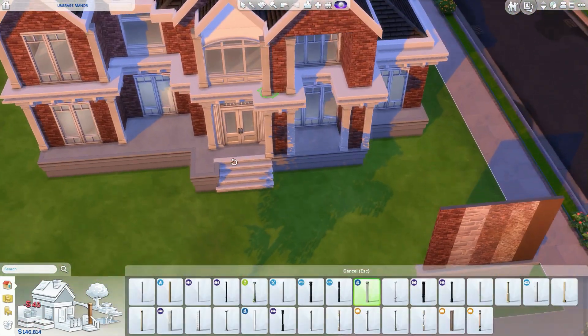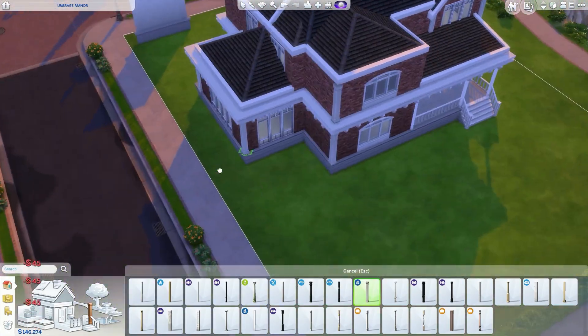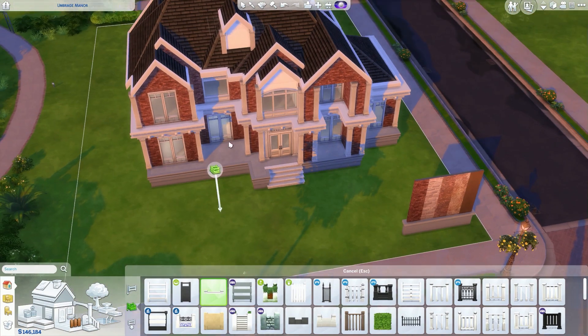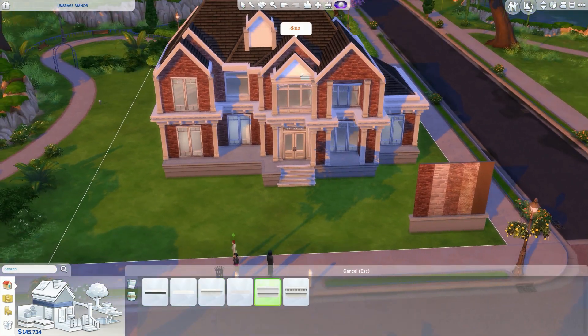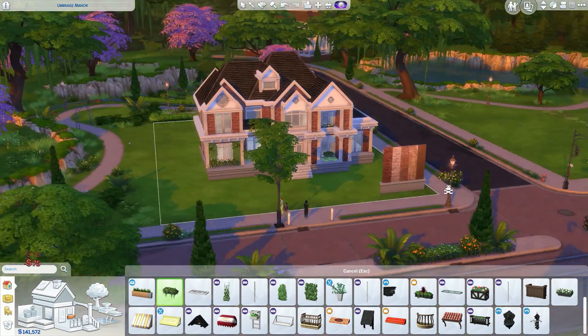I know that some people just like plain homes — not a lot of colour. That's fine, you don't have to be absolutely wild. I'm not expecting you to enjoy a pink and green house — that's not for me.